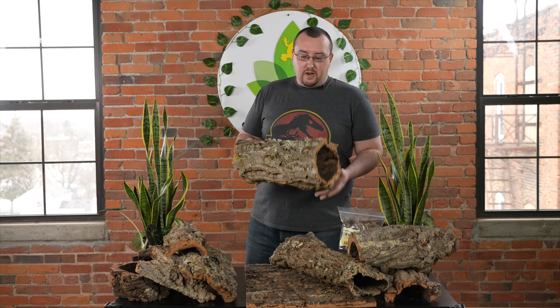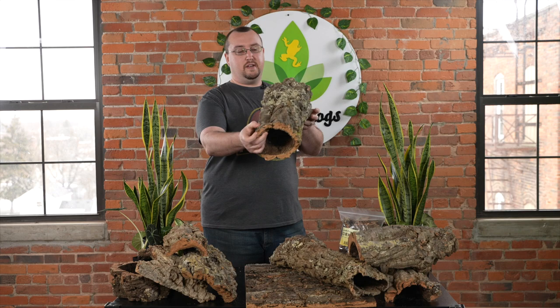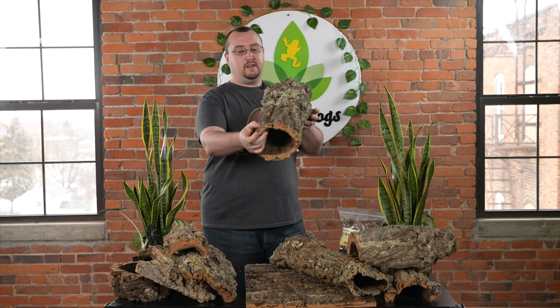Cork is a really neat kind of bark. It's really water resistant, like most barks, but it maintains that even when it dies. Cork floats, it's pretty thick, and you get a lot of cool things like lichen and moss that grow on it. It's not going to live in your tank, but it's going to look neat, and eventually it'll break down and your isopods and springtails are going to love you for it.